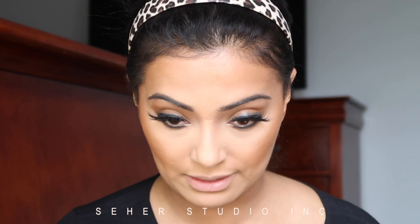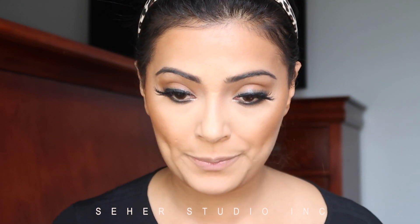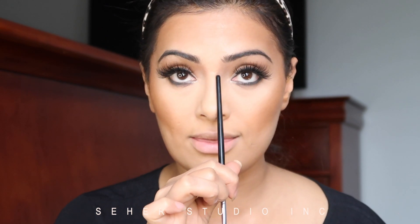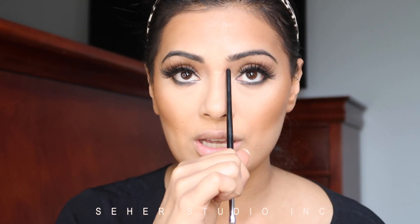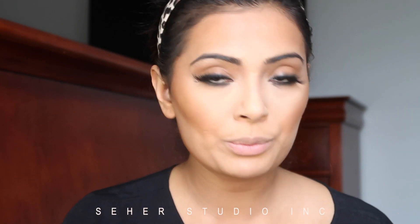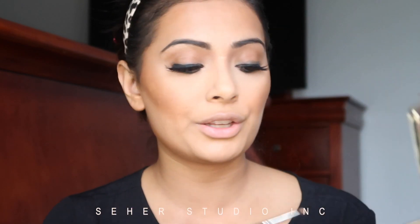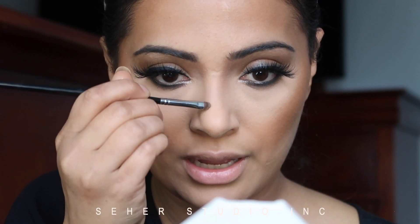I'm going to use the Cocoa Contour and a very tiny brush — Morphe M213. The trick to contouring is that everyone's nose shape is different, so you've got to understand your own nose and know exactly where to place lines. When creating a line down the center of your nose, you're actually doing it at an angle — not straight, because that makes the nose look fat. You want it to be as thin as possible. To keep it natural, use a different brush. Use the lightest color, look at where your natural bridge is, and go along the edges of that.